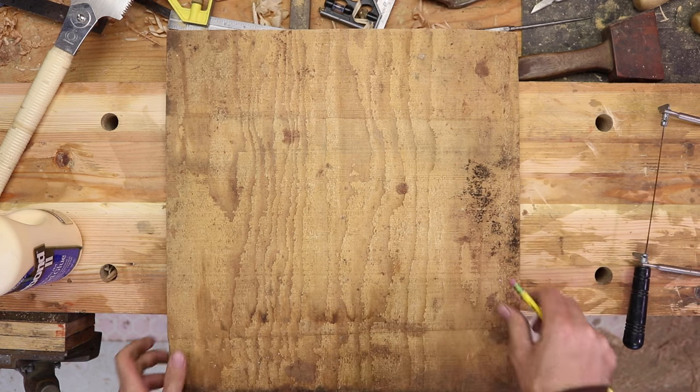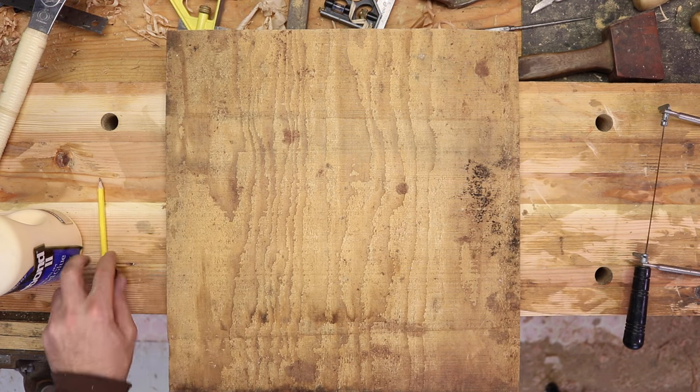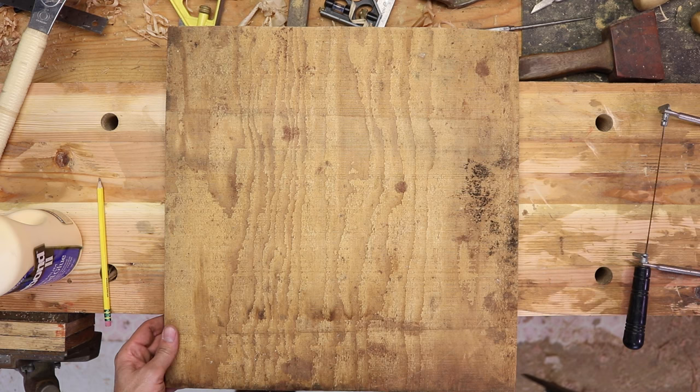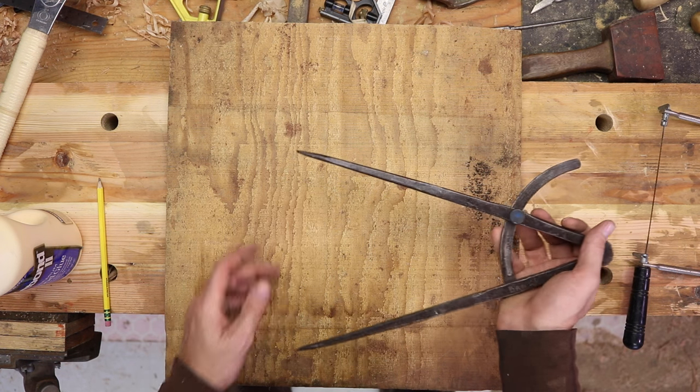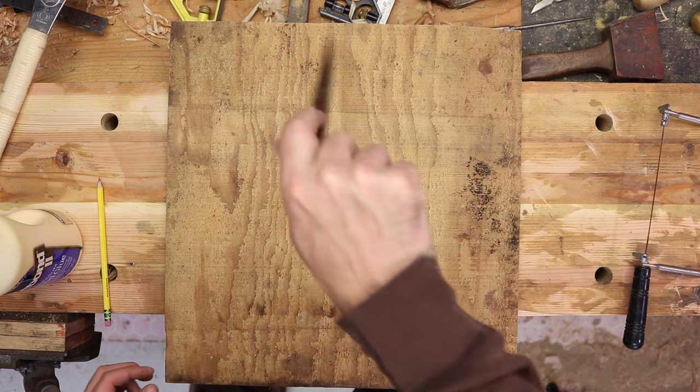I'd recommend that you use half-inch or so, or thicker. I'm using five-eighths here, just because it has less tendency to warp. If you are going to hang this outside — because when you finish it, you're going to be wanting to show it off to all your neighbors — so we're going to draw a circle here.